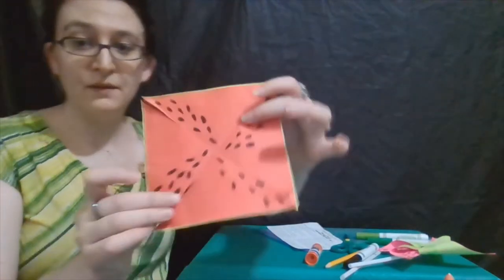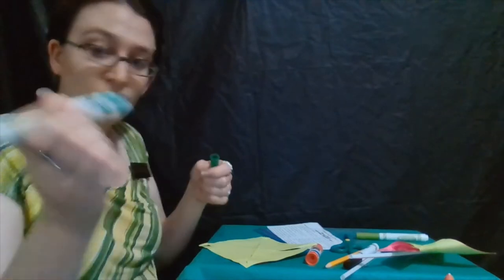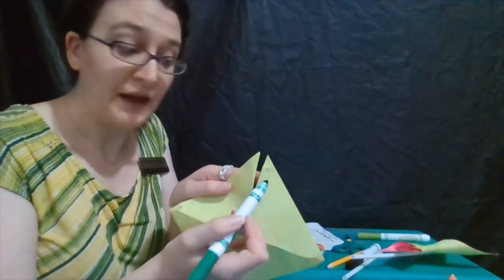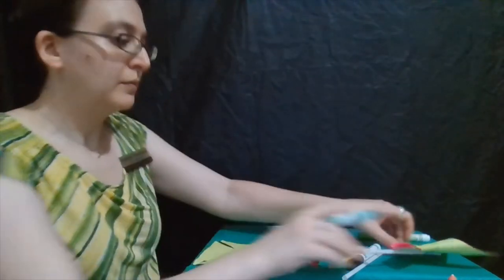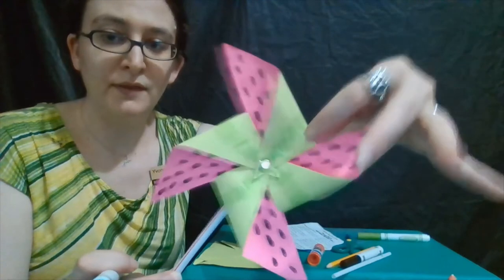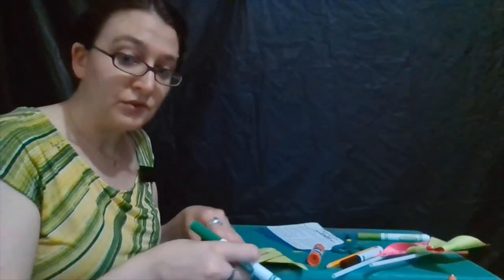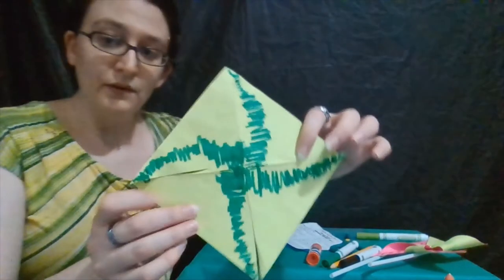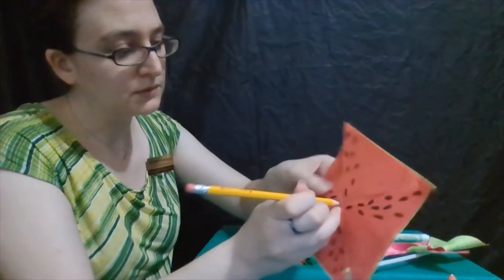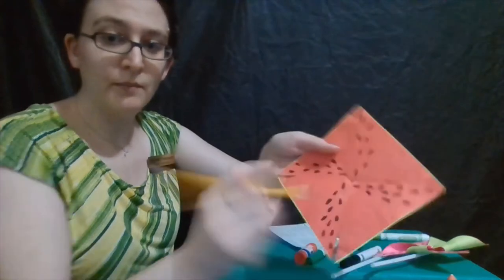On the green side, we can go ahead and draw some darker watermelon stripes. This time we're going to go from the points that have holes and just sort of scribble on down. If you look at our finished example, it's the parts that have holes that are going to be visible on the outside. Now we're going to go ahead and put our hole in the very middle of our pinwheel, right where all of the lines intersect.